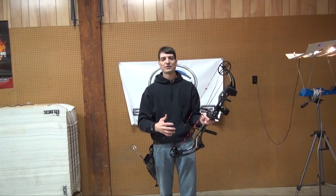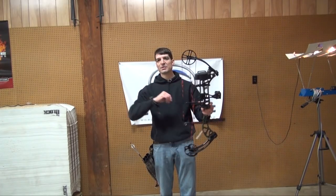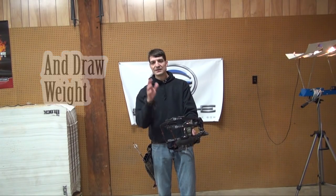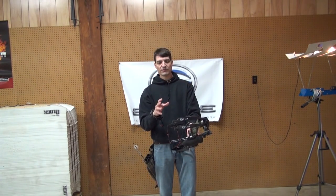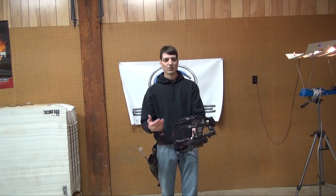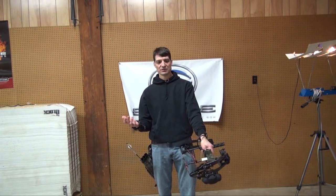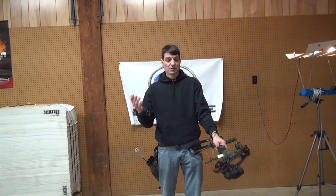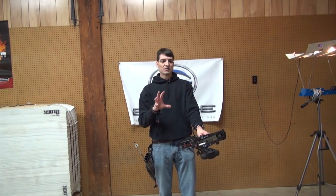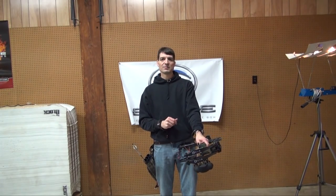These are bows around $300 to $400 for a package. You'll still need to get arrows, which are specific depending on your draw length. But these entry level bows are good for young people getting into it — let's say a girlfriend or wife who's never done any shooting and wants to try it. You're not spending thousands of dollars and they might not even like archery. So I'm going to review three entry level bows today, all around the $300 to $400 range, and give you some feedback when I'm done.